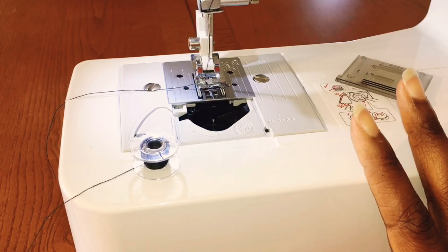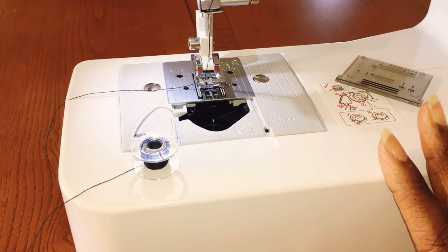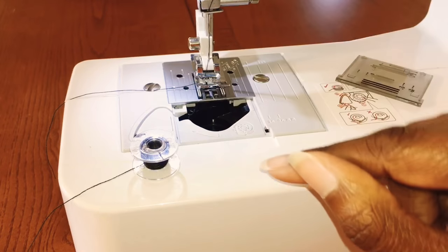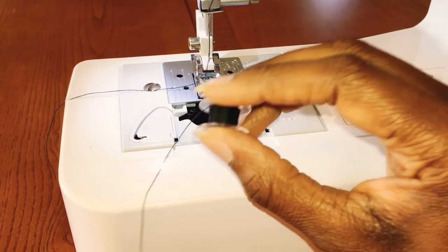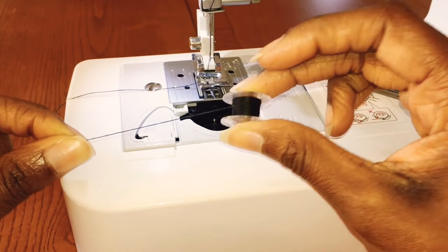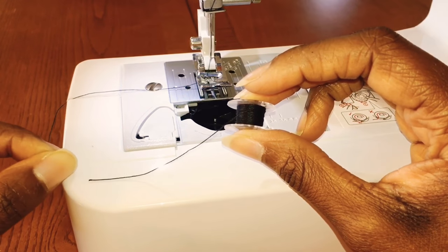Okay guys, from what I've researched, there are a couple of things that can cause issues with your bobbin being taken up and caught by the upper thread. One of them is that the bobbin thread is too short when you're trying to pull it up after getting it inside the case. The other issue is a timing issue. I'm going to show you both.